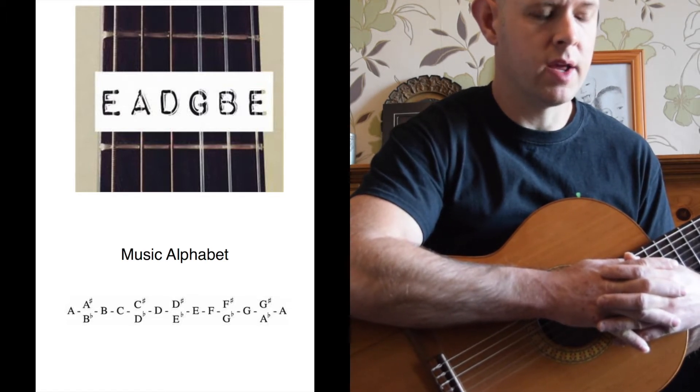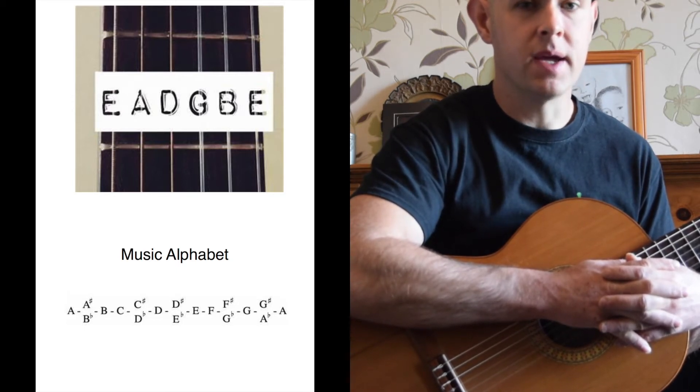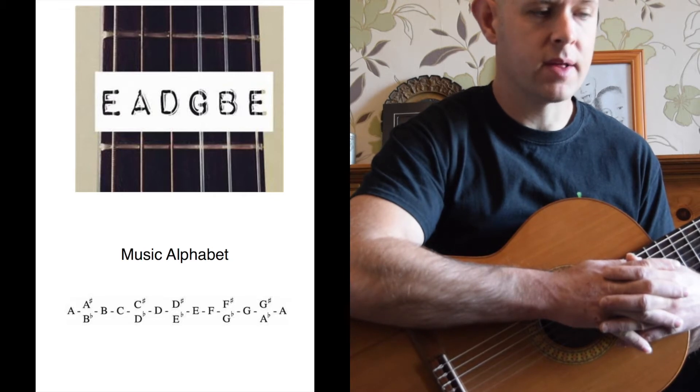I've put up on screen the musical alphabet, because sometimes if your guitar is so far out of tune, you need to know what string you actually own and where you need to be. So the musical alphabet is quite important.